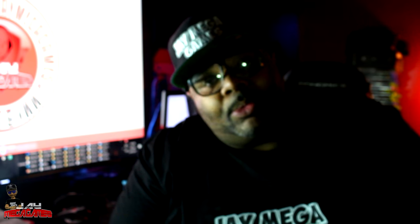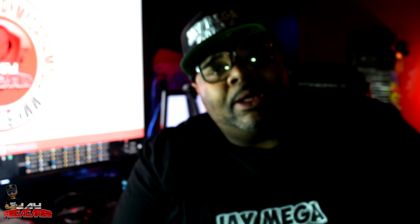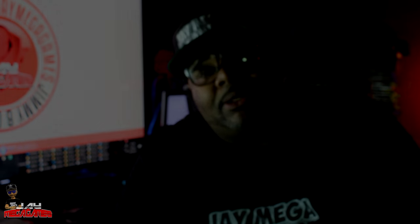This is J Mega Games. If you have not subscribed, hit the subscription button, hit the notification bell next to that, and while you're at it hit the like button. If you have any questions or concerns, ask me in the comment section and I'll get back to you. Have a good day, night, or evening depending on when you watch this — peace.